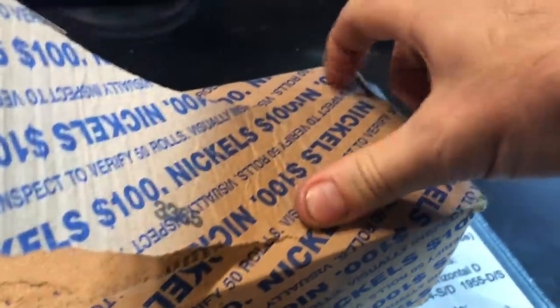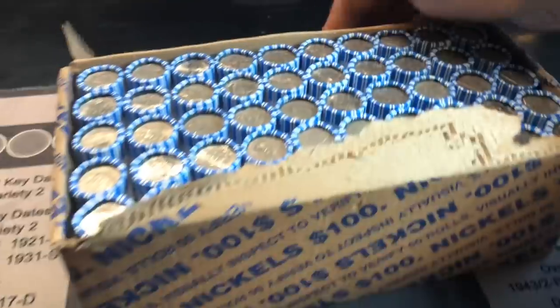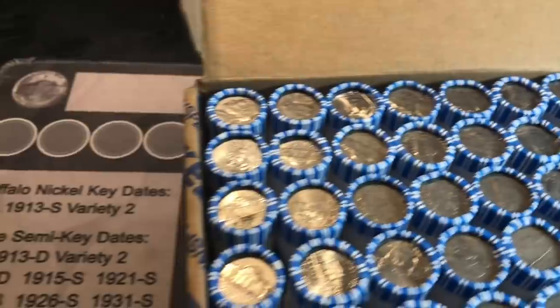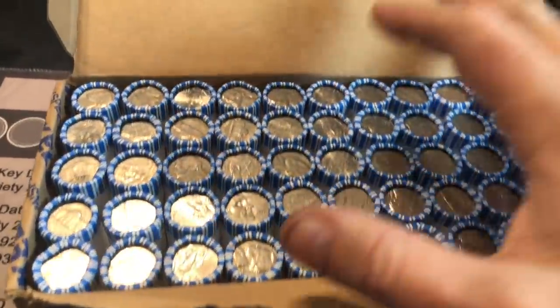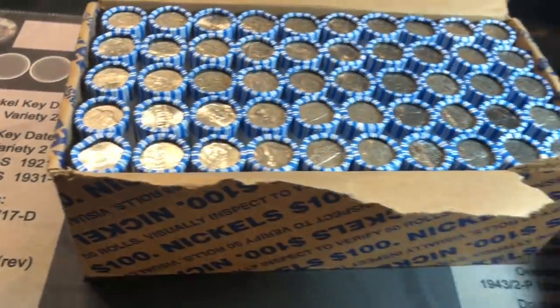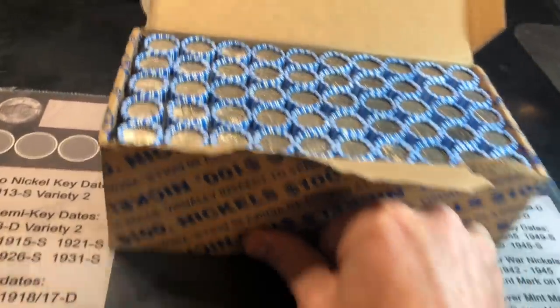We've been struggling for enders and anything fancy in these boxes, just like I'm struggling opening this box — but we'll get it open eventually. There we go. As is true to my area, I don't see a lot of enders, but it doesn't matter. It's not what's on the outside that matters, it's what's on the inside. I do see some older Jefferson designs, so that makes me excited — maybe we've got some 40s and 50s in this box.